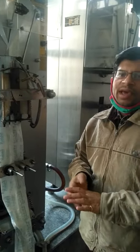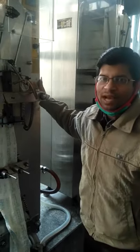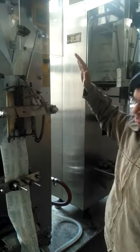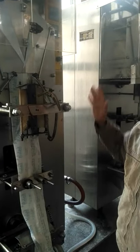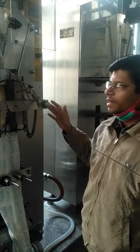Dear students, today we will be having a study of a pouch packing machine. Here we are seeing a pouch packing machine, single head. This particular pouch packing machine is used to pack milk and milk product pouches, specifically in liquid state.